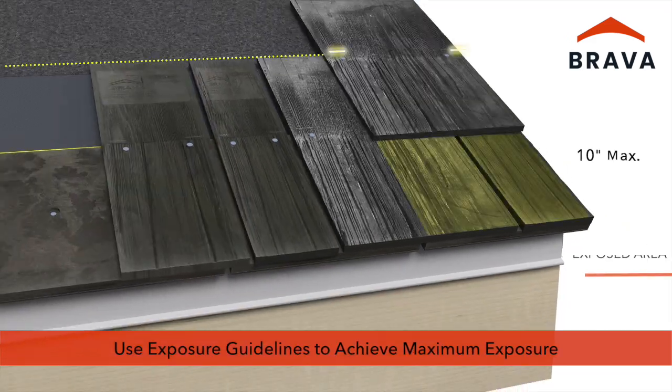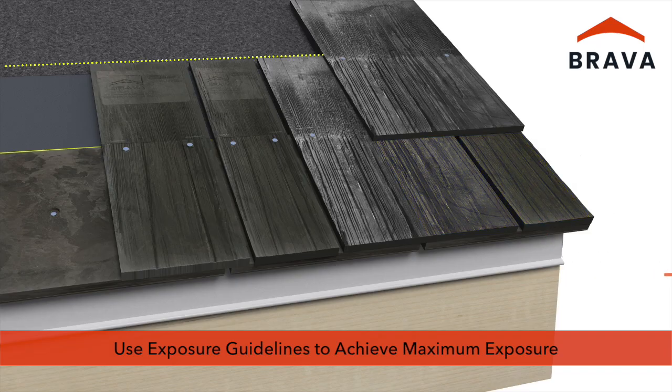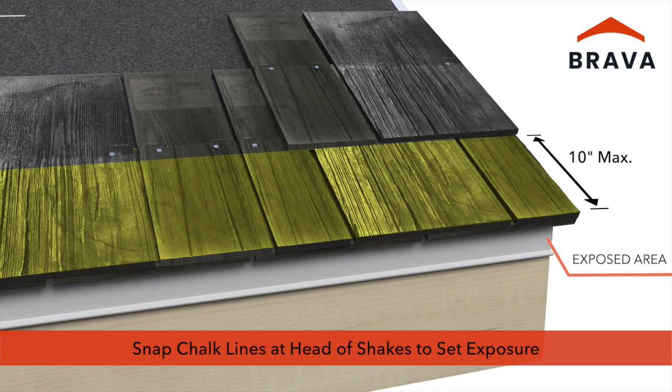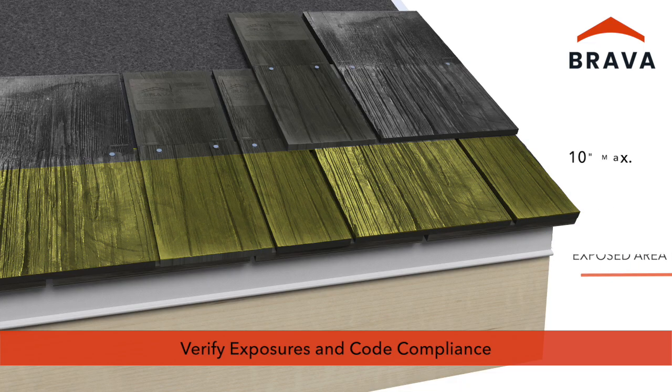After the first course, use the exposure guidelines as a reference to set and install successive courses. To achieve maximum exposure, snap a chalk line at the head of the shake for the chosen exposure. Install tiles aligned with chalk lines to maintain straight courses. Verify proper exposure during installation for applicable codes, project specifications, and industry best practices.